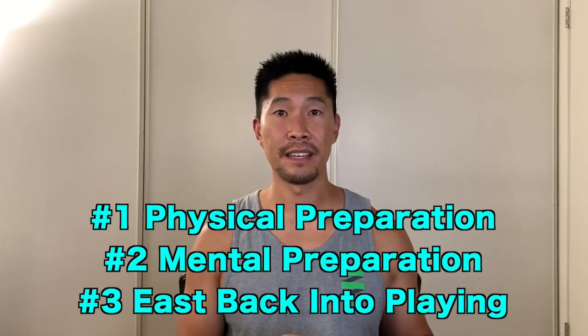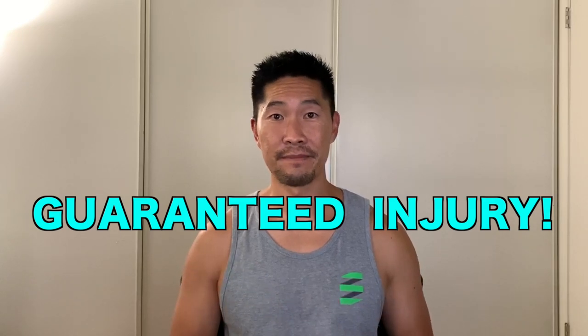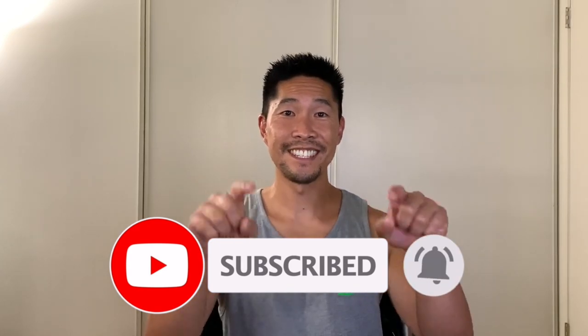In summary, make sure that you're physically and mentally prepared and slowly ease back into playing volleyball. Going too hard too soon will guarantee injury. Make sure that you share this video with as many of your volleyball friends and teammates as you can, because a lot of people are just dying to play volleyball again and will risk injuring themselves if they don't approach it safely. Let me know in the comments section how you plan to prepare for your volleyball season. Don't forget to subscribe for more volleyball and training videos. Thanks for watching and I'll see you guys next time.